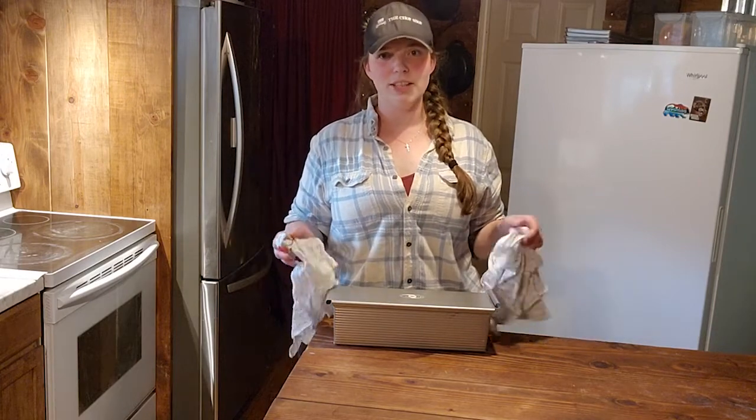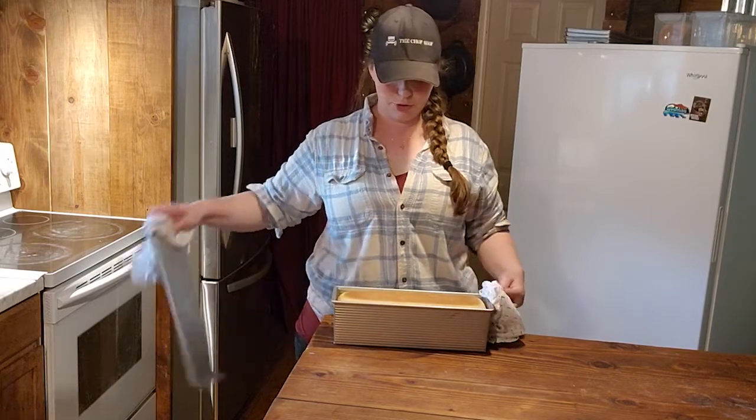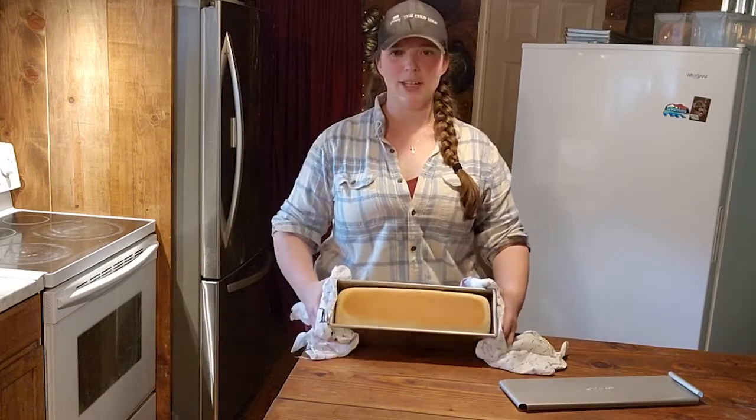Just like that our bread is all done. I just pulled it out of the oven and it has a beautiful golden brown crust on it. You can see it.